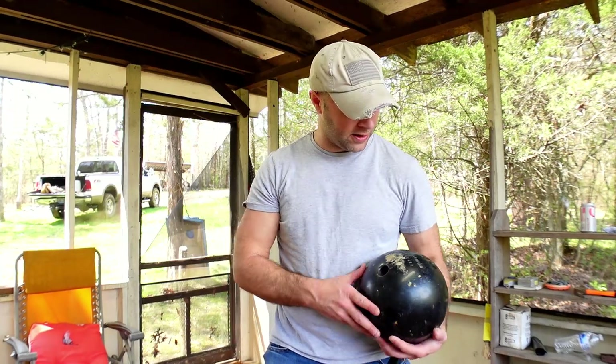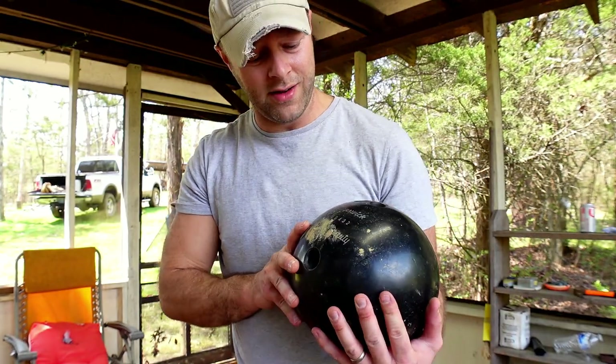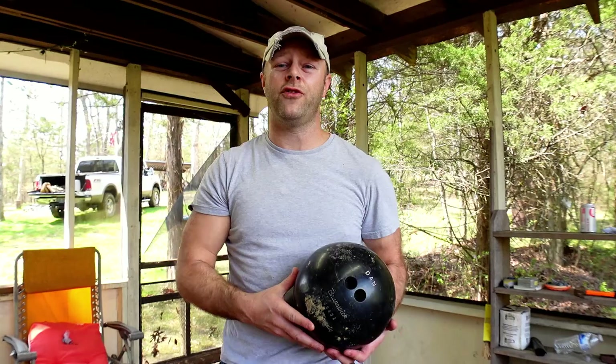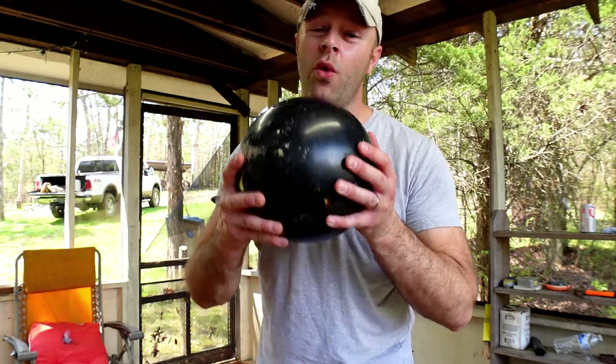My friend Dan — if you can read that on the ball — must have gotten tired of his black beauty bowling ball, so he dropped it off at the local St. Vincent de Paul. While I was perusing the selection there, I noticed this bowling ball and thought it would make a fabulous target.